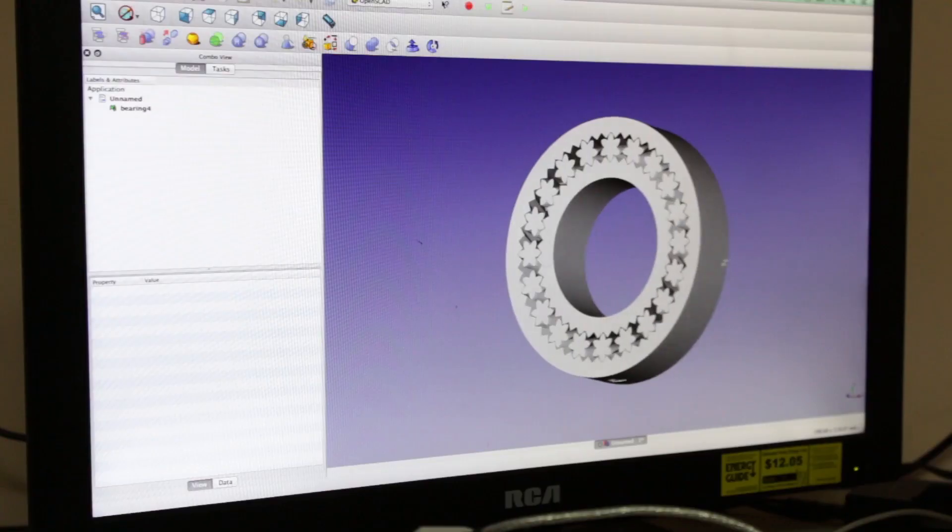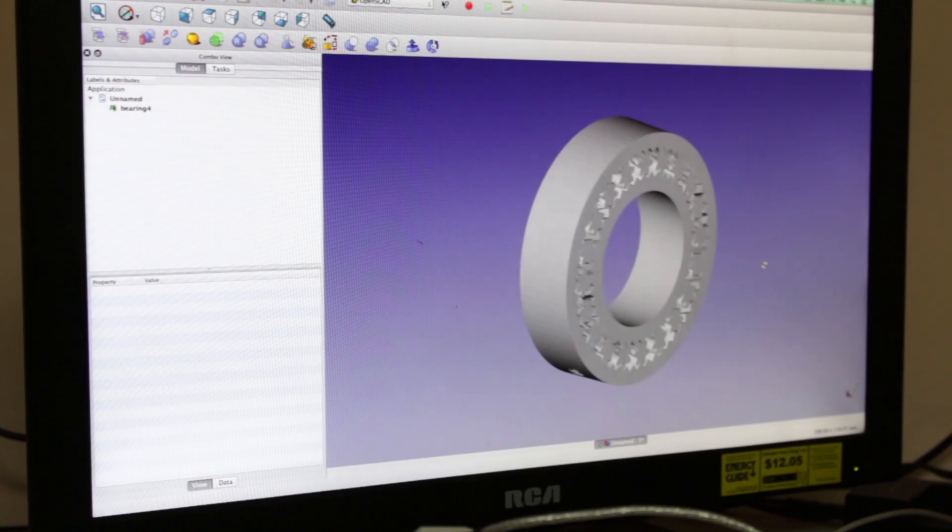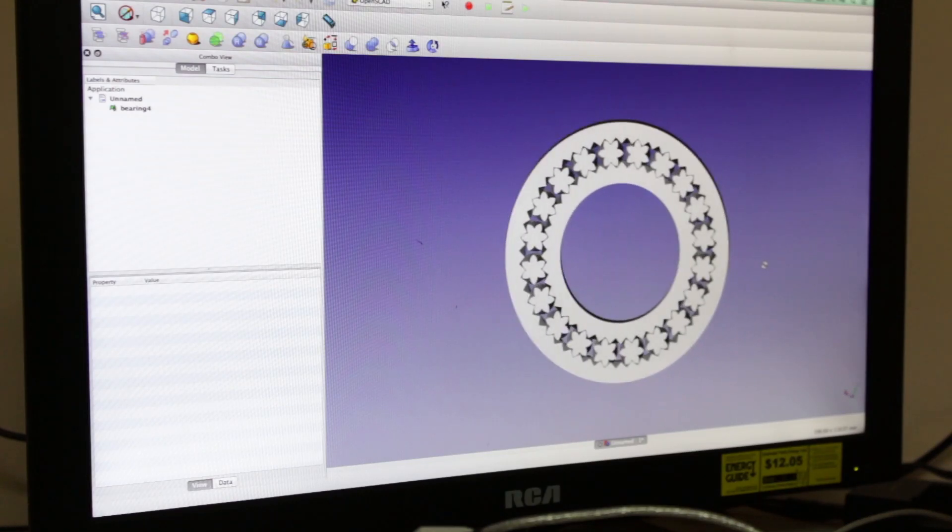This month we tried to 3D print a gear bearing that goes in the mid bottom bracket of a BMX. The first thing we had to do is modify Emmett's original file so that it has the same dimensions as the original bearings.